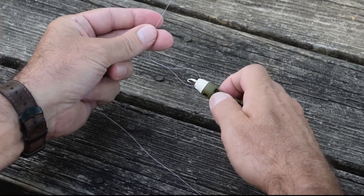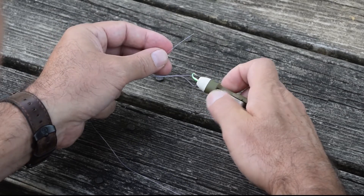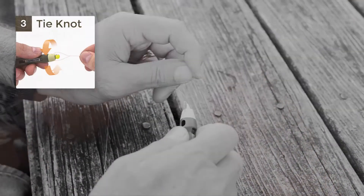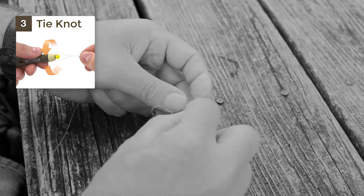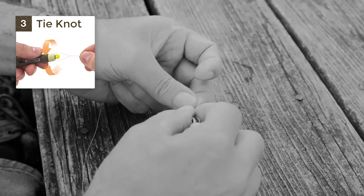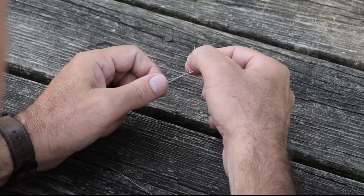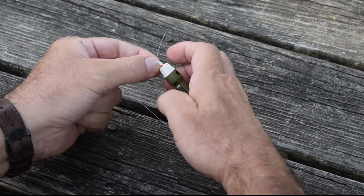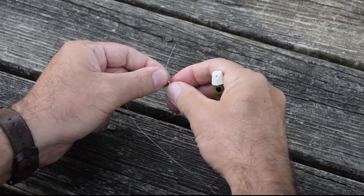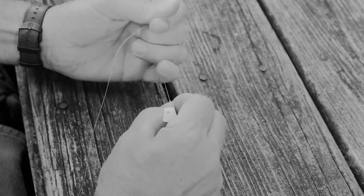Create your six to seven twists, then feed the line through the nice wide loop that the tool created for you. Back through the next loop to finish the clinch knot portion — the improved portion of the knot. Pull your knot partially tight, remove the lure from the tool, wet your knot, and pull it up tight to the lure.